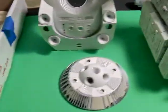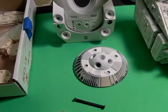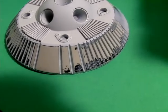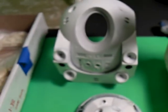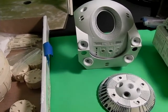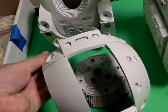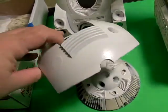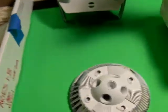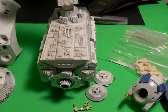Over here on the 1/12th EVA pod, all the paint needs to be removed — you can see I've already made a start of it. This is going to spend the next few weeks soaking in Simple Green to get rid of all the enamel. When I initially got it, I was so excited I just had to paint the whole thing and put it together, and now I have to unpaint it and put it together again.